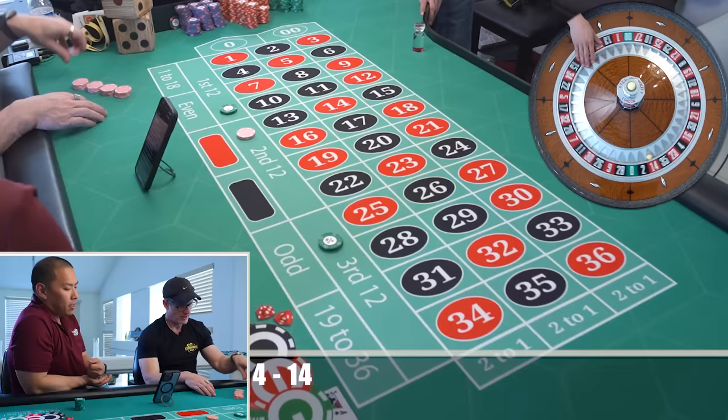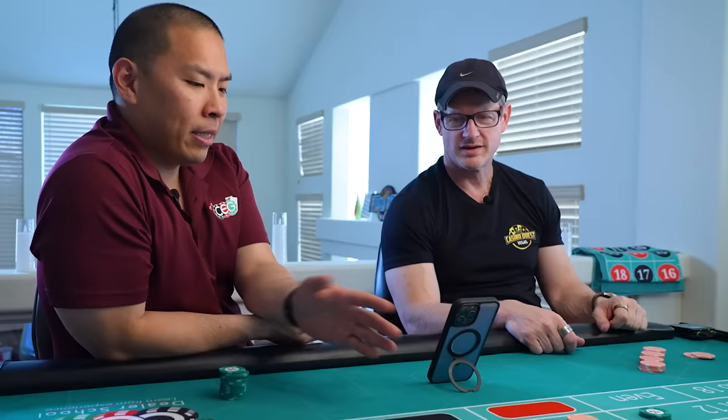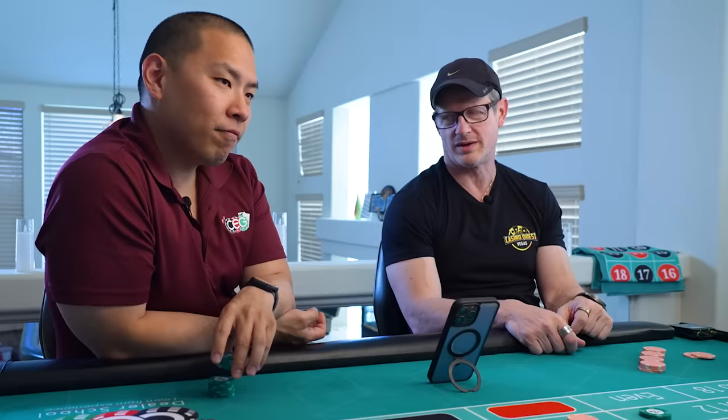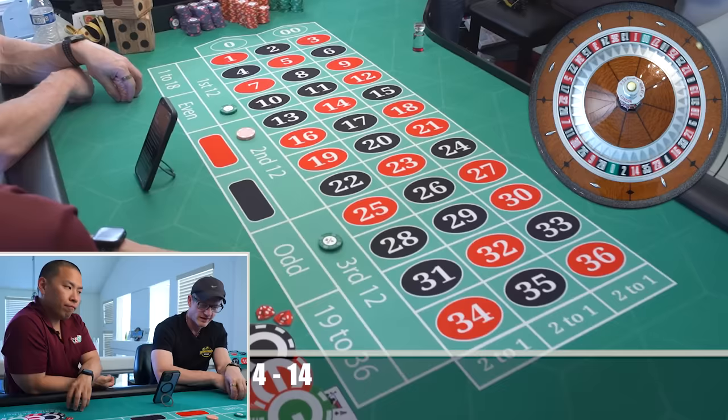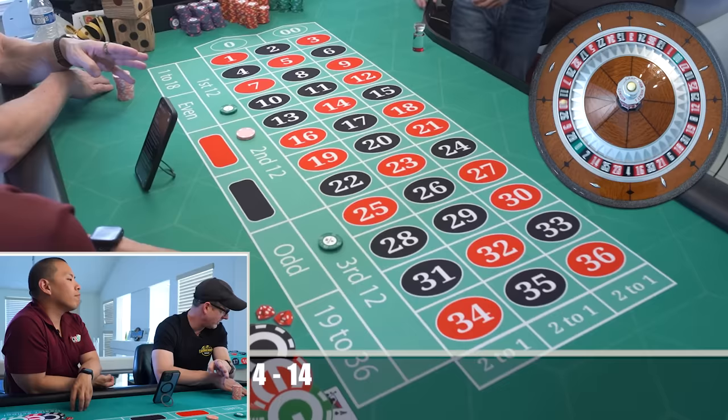I'm curious why you still fix it on the first and third. It's double zero roulette — that's the secret to winning on American double zero roulette. There's literally a guy out there — we won't mention his name — but according to him, as long as you avoid the center dozen, you'll never lose.